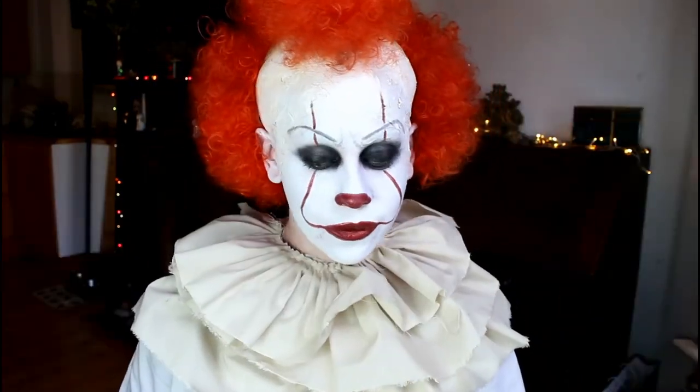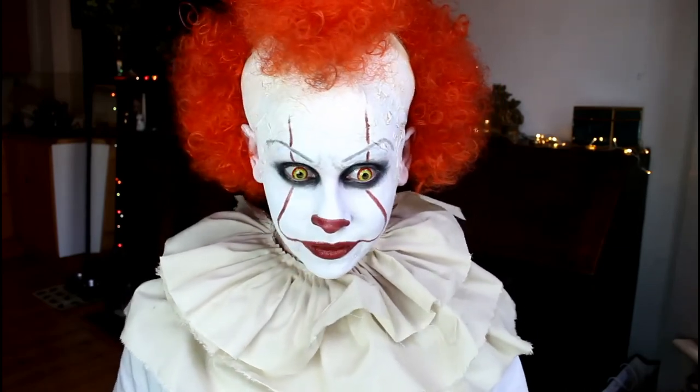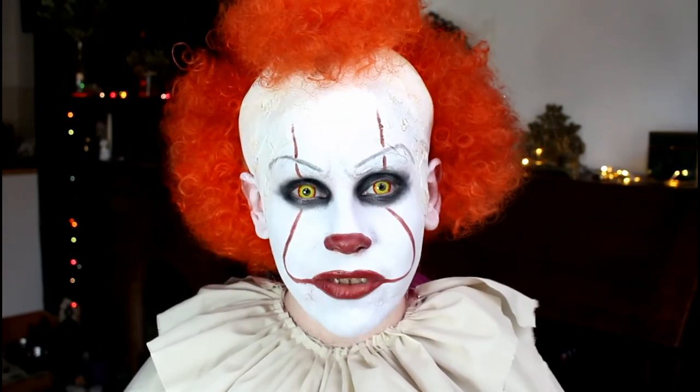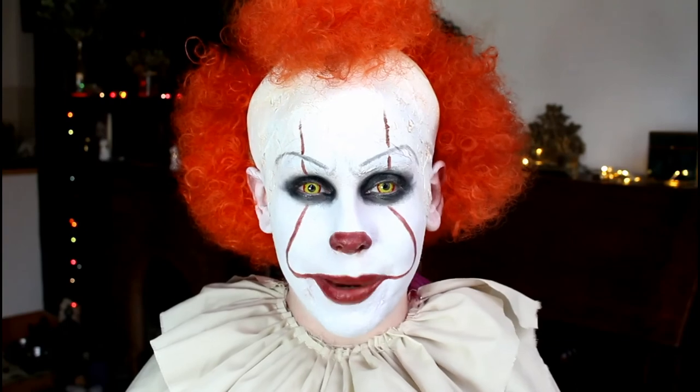There we go — that's the makeup look complete! I hope you found it helpful. It's a relatively cheap costume to do, so hopefully you have fun with it. I'd love to see your recreations of the look — tag me in them. For the collar I made it myself: I got some beige fabric and sewed three layers of ruffles. You can hire whole clown costumes if you're going out in this outfit, which I'd advise. I hope you have a lovely Halloween whatever you do, and if you have any ideas for looks you want me to do, comment them below. Take care, bye!